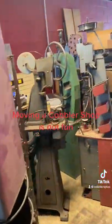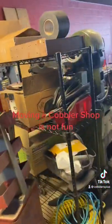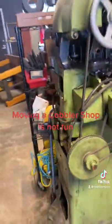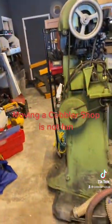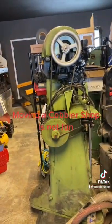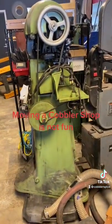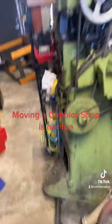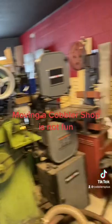These machines are all very heavy, and the worst one is this guy here — the curved needle stitcher, also known as the outsole stitcher. Heaviest, worst one. Top heavy with cast iron parts and a triangular base. Definitely not a fun one.